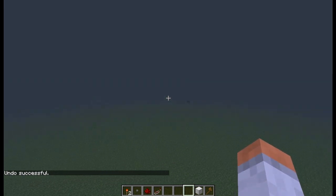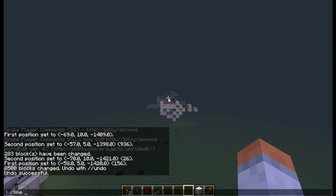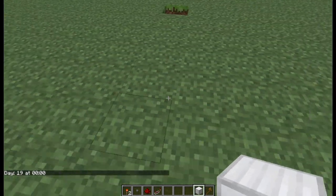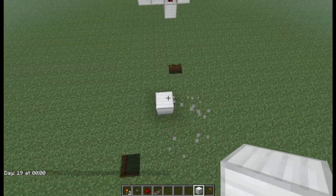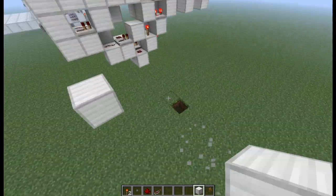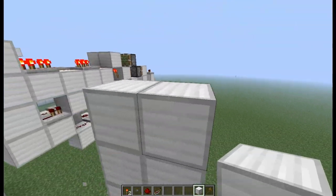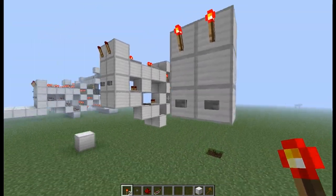Now, if I just get my bearings on where I'm going, I'll do slash time day. On to making this. We're just going to build up like this, and we can extend this over here and start from where this is. To make this, you just want to start out with this little 3x2 area you want for the controls of it.